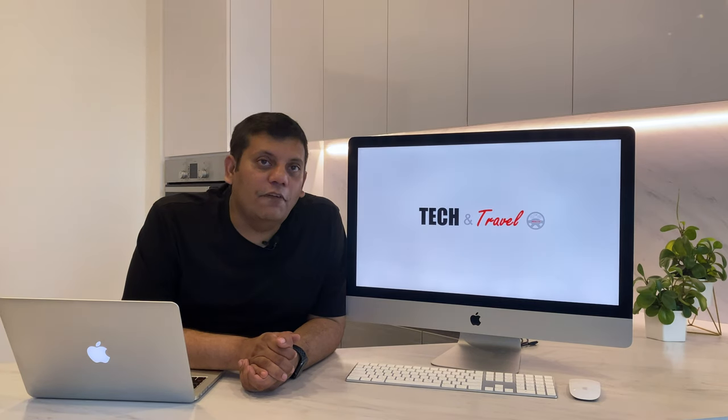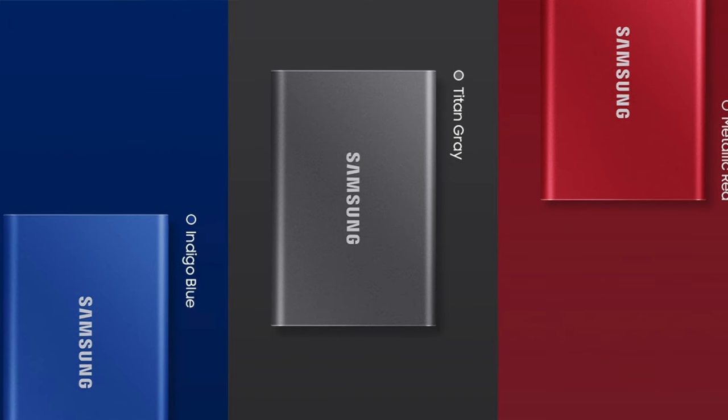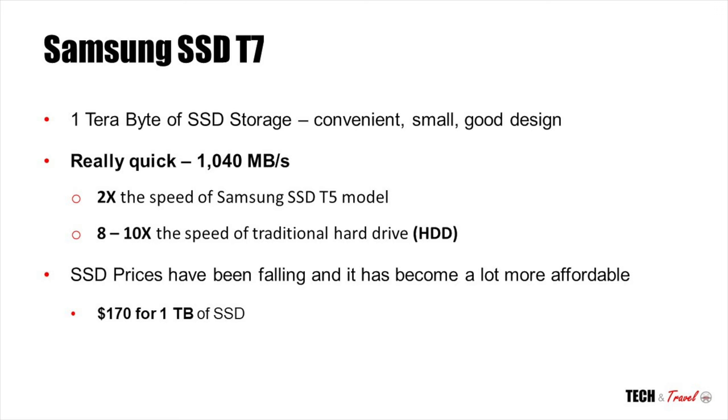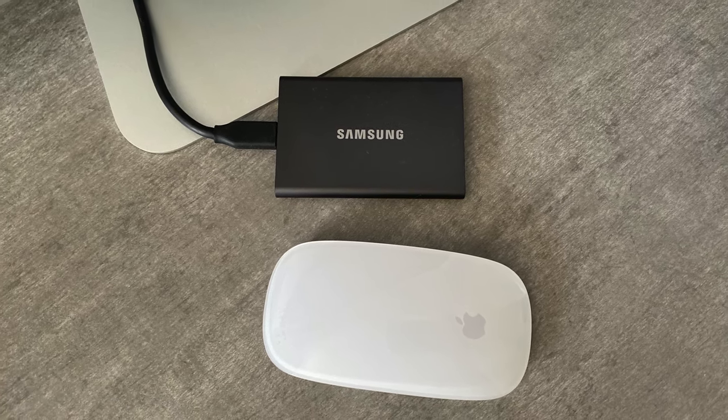Starting with number five — let's look at storage. The base model of the 2020 iMac comes with only 256 GB of solid-state drive, which for most users wouldn't be sufficient. What we would recommend is going for the Samsung SSD T7. It's a solid-state drive with one terabyte of storage. It is convenient, small, and has really good design.